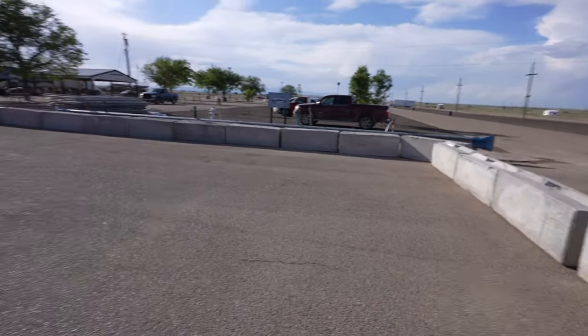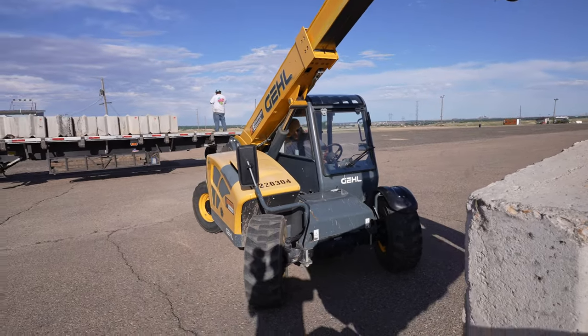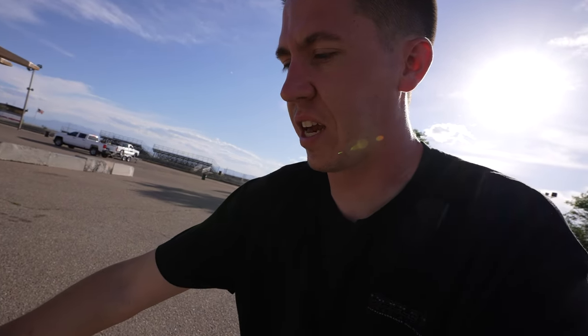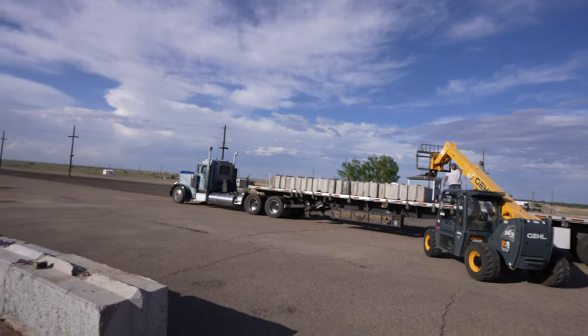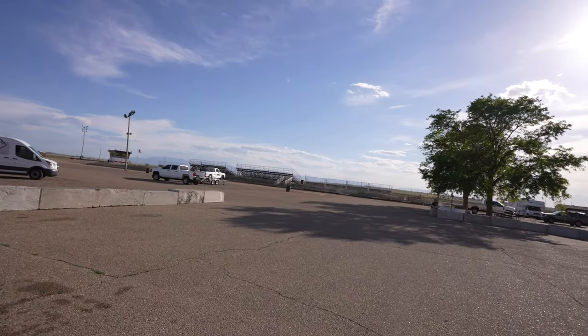Now we're grabbing all the blocks that the track had, so it's about 60 total blocks to make this thing happen — a lot of concrete blocks to build a pit. We're popping them on the trailer and taking them back over so we're not carrying each one with the fork all the way over there. These things are heavier than hell. Some awesome guys stopped by to help us — this community coming together to make this thing happen. It's going to end up being a pretty good size: about 110 feet long by almost 80 feet wide, so a pretty big pit really.